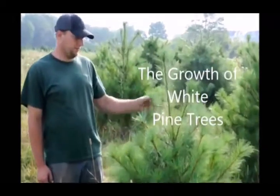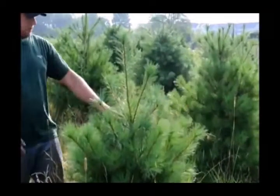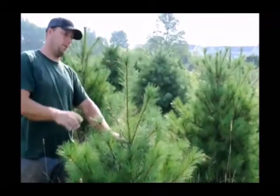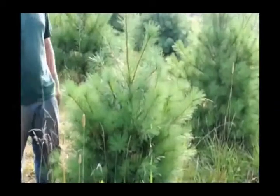This is a white pine tree here in our field. This has a nice growth rate and nice good form to it. The growth rate started here, grew up to there, which is a little over a foot and a half. I like that amount of growth — it's very good. It's got a fairly good shape to it.